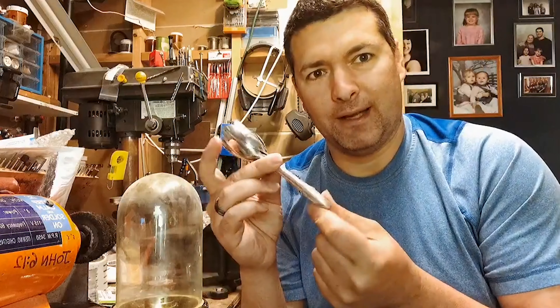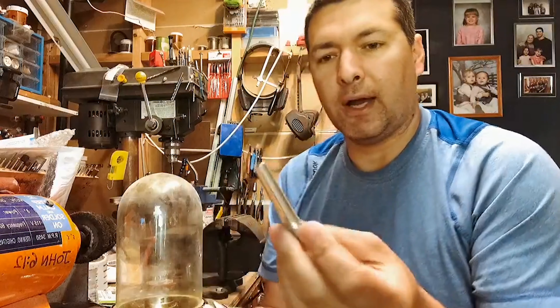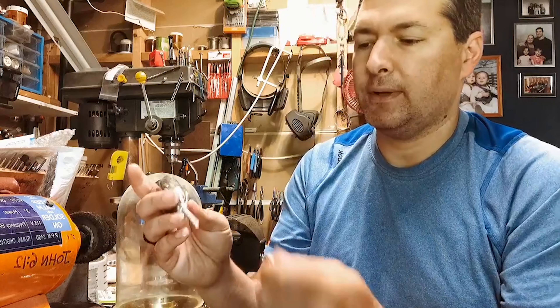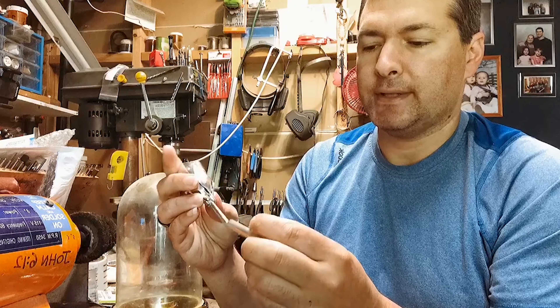Thank you very much. I was so excited yesterday I forgot to start filming the process for getting it to this point and getting this to fit inside here.